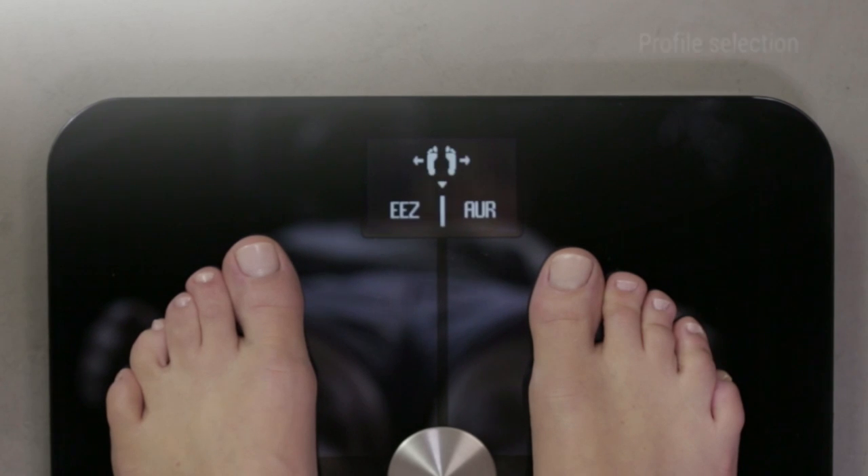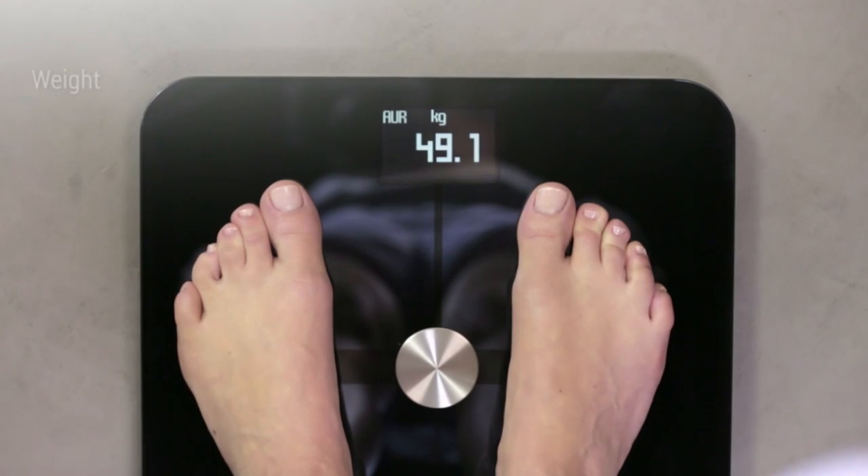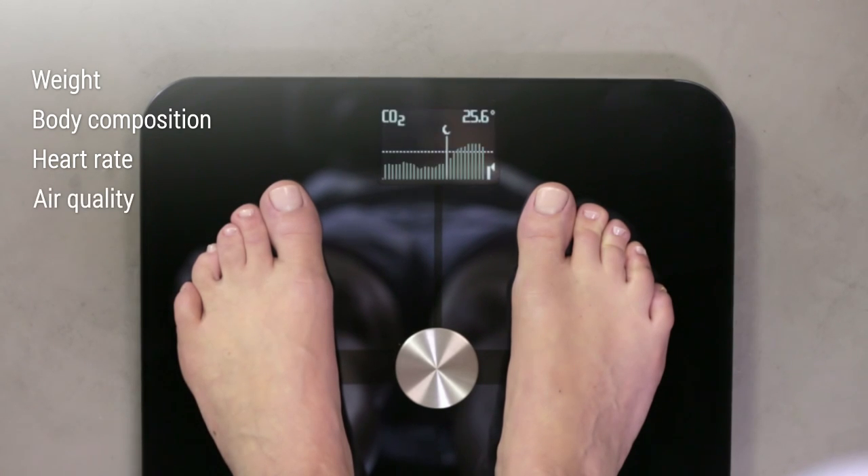If the profile selection screen appears, lean left or right toward your trigram until the scale validates. The scale instantly displays your weight, body composition, and heart rate. The scale also monitors indoor air quality.